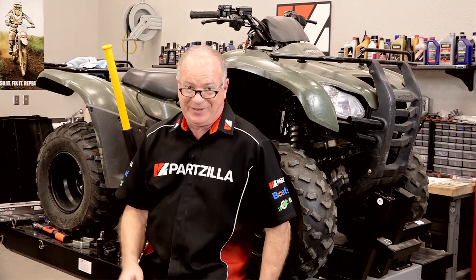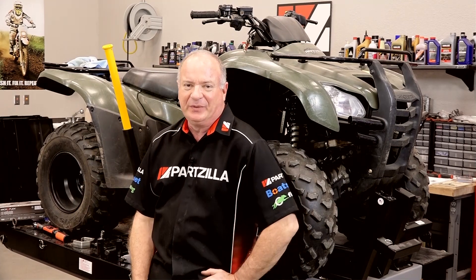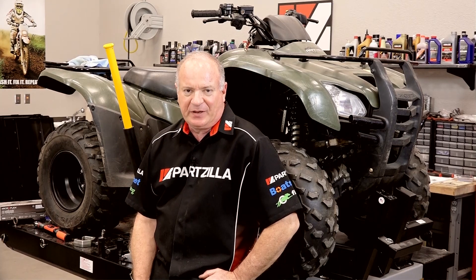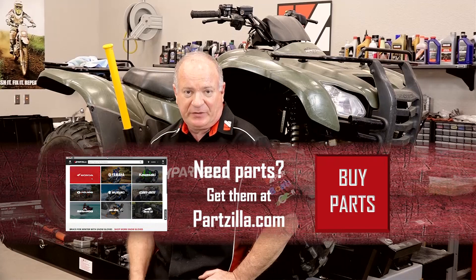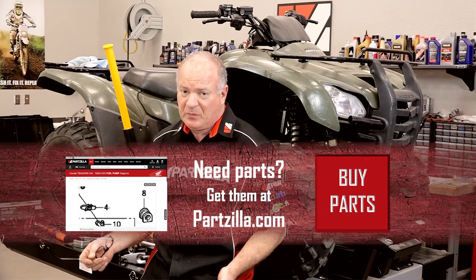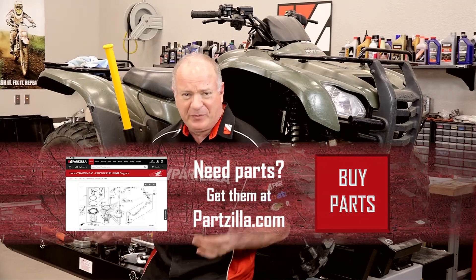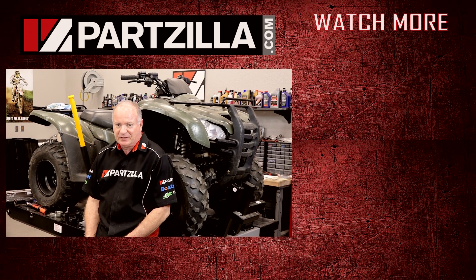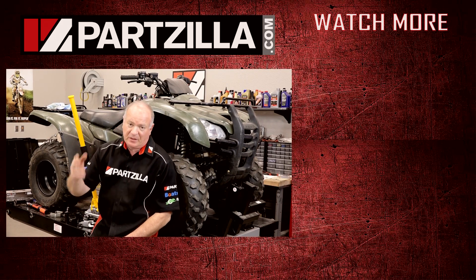That's going to wrap up this project. I know it was a lot of work, but just think how much that would have cost if you went to the dealership and had it done. You did it yourself and saved a whole bunch of money in the process. If you need any other parts for your machine, come see us at Partzilla.com and we can get you taken care of. If you have any questions or comments, leave them in the section below and I'll do my best to answer them. If you like what you see, go ahead and hit that subscribe button. Thank you for shopping with us at Partzilla, and we will see you in the next video — y'all have a great day.